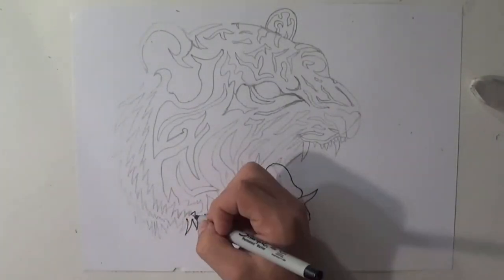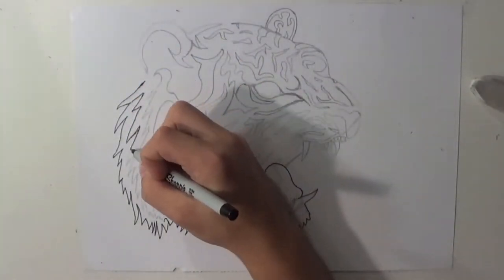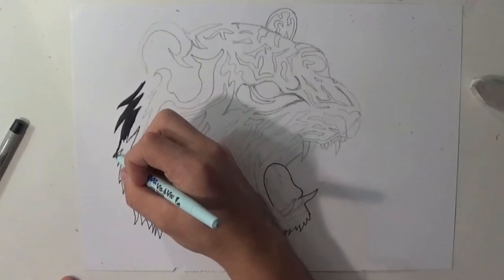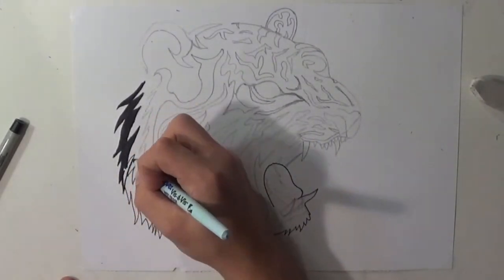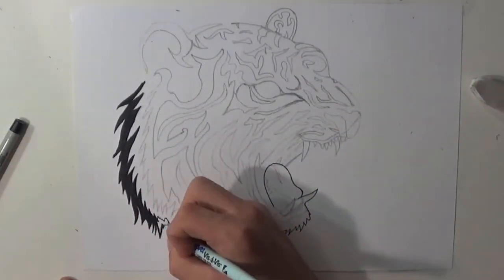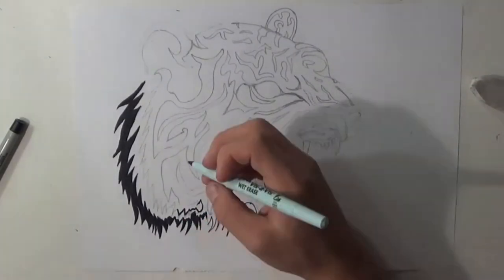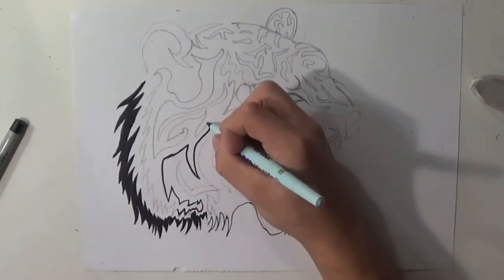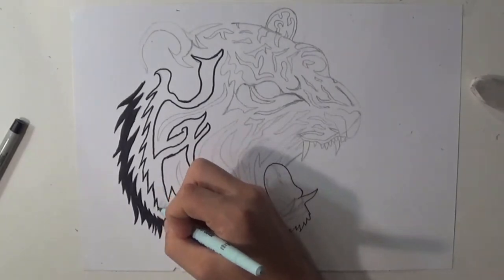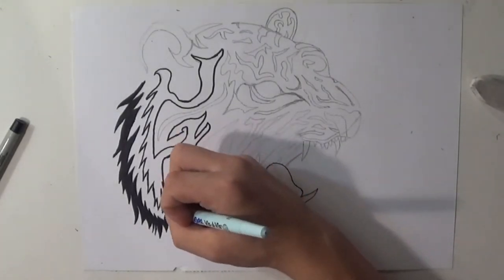Now I'm going to start off by using my fine tip Sharpie marker to add the bottom parts of the fur. I have to make it very fine, because I do not want to intersect lines. When you intersect lines doing a tattoo, especially a black and white tattoo, it comes out very bad and very scrappy looking. So make sure you're very careful. You see how I'm just taking my time — my sweet old time doing that. Feel free to not go exactly over your pencil mark, because it is a pencil mark and that's always changeable. The Sharpie is not changeable, so I go around my pencil mark because I do not want to intersect the lines.